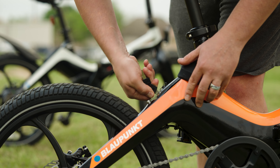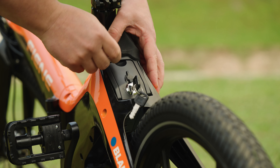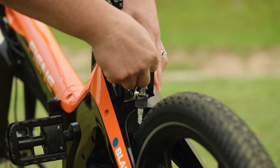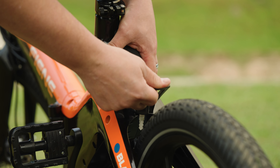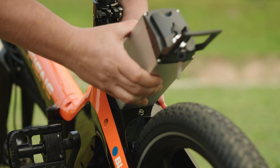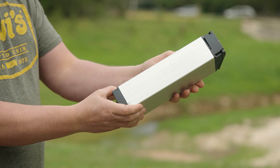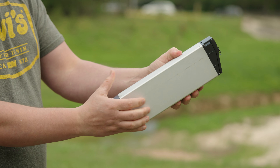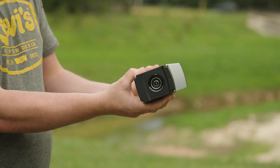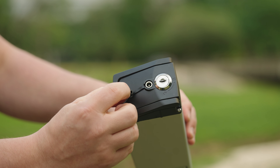Equipped with a 36-volt, 10.5-amp-hour LG lithium-ion battery, the Fiene boasts a range of up to 45 miles on a single charge. Depending on the terrain, you're probably going to get closer to 20 to 25 miles, but that is usually more than enough for travel or RV use cases. It takes about four to five hours to fully charge, so you can easily top it up overnight or during the workday.